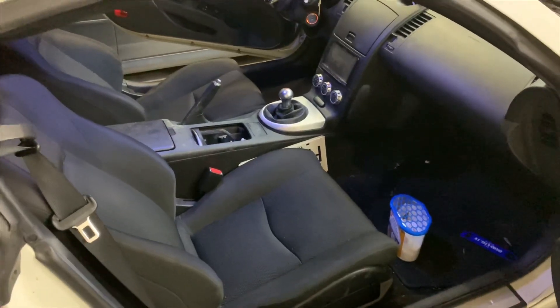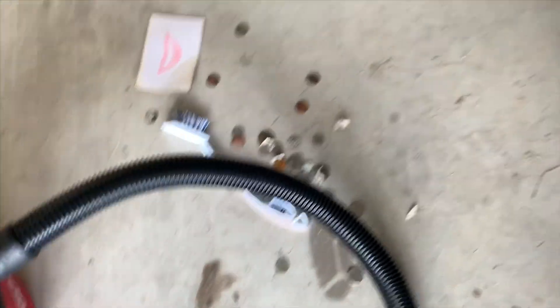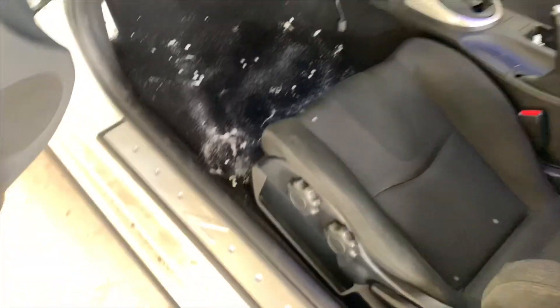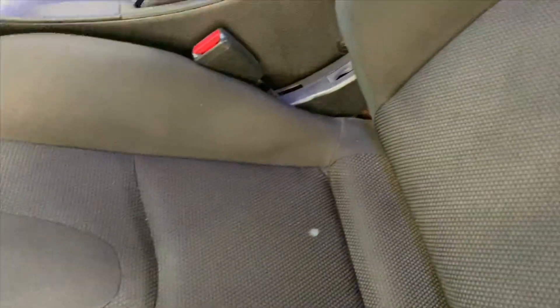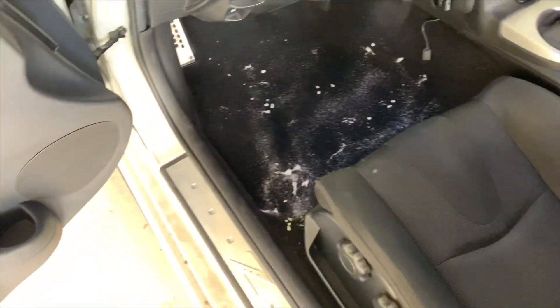Basically all I'm doing is vacuuming everything out with one of these wet vacs, then using one of these cleaners and a brush, going through the car. I've already sprayed the vinegar and it's been sitting on there, so it should kill the majority of the mold. Now I'm just cleaning up. He had a ton of change everywhere - damn. I still need to do the other side and the trunk, but for the most part it's actually turning out really well. Looks pretty good so far.